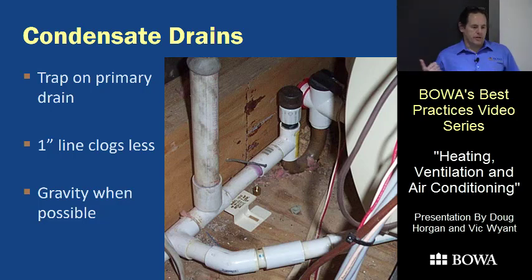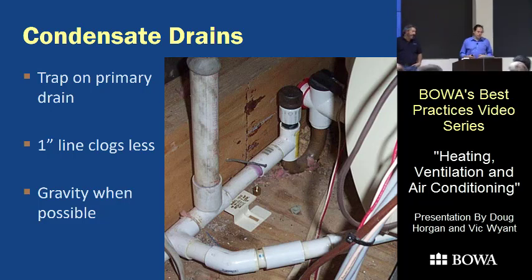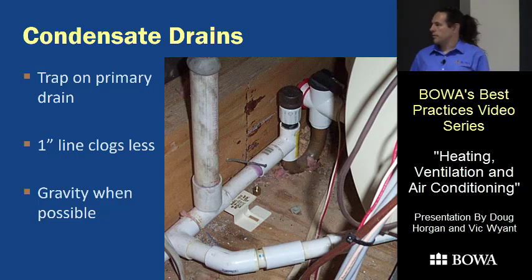One trick we learned from Vic is to use one-inch PVC for the condensate line, because three-quarter inch — which is the minimum per code — tends to clog, especially on horizontal runs. For longer runs with any horizontal length, go to one inch; the three-quarter will clog easily. As for gravity drain versus a condensate pump — a pump is one more thing to break, and while they don't break all that often, gravity is more reliable. Pumps can also be a noise issue with their intermittent cycling.